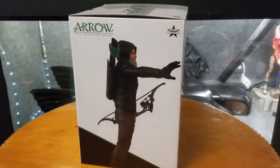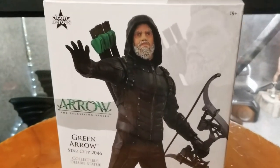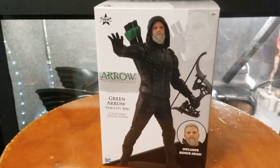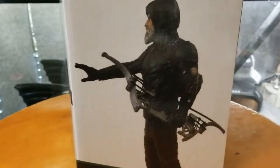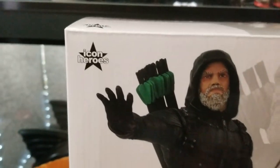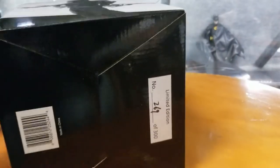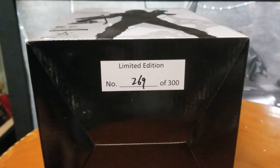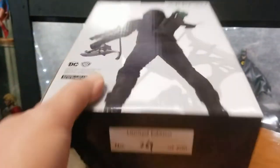If you're a fan of Arrow the TV show, this was the last season — old man Stephen Amell with the gray beard. This is freaking epic. It includes a bonus head as well. Made by DC, and it's Icon Heroes as one of the manufacturers. Limited edition, only 300 pieces — this is number 269 of 300.